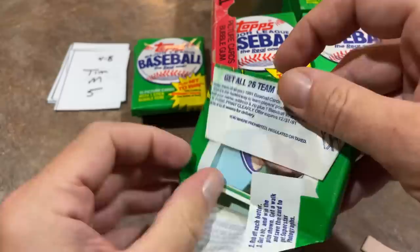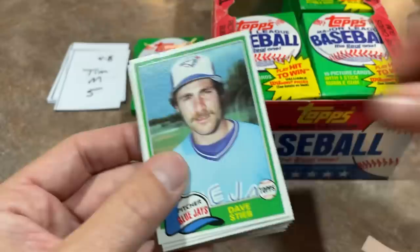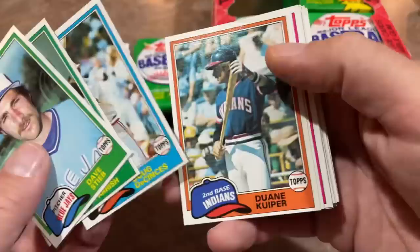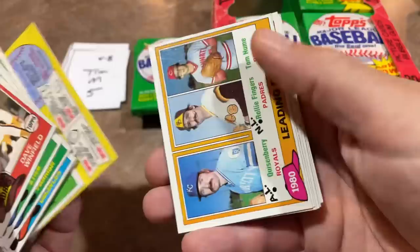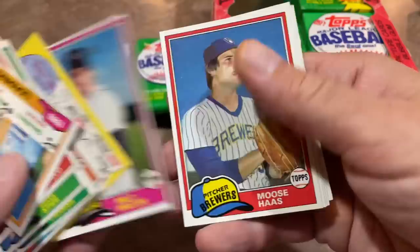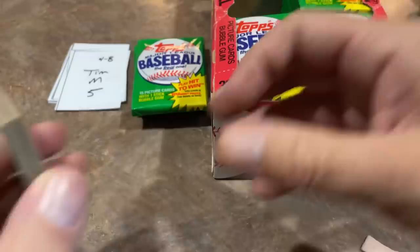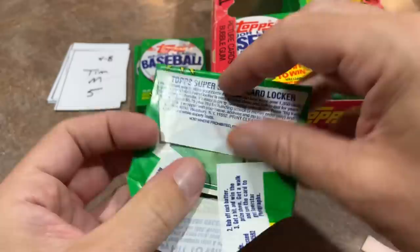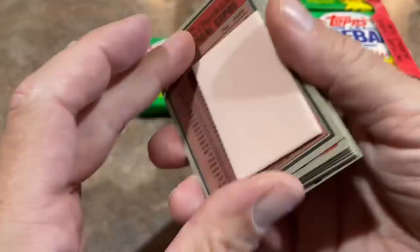Tim's first pack didn't have much. Next pack features Dave Stieb leading off — a great pitcher — along with Dan Quisenberry, Tom Underwood, and Hall of Famer Dave Winfield. Hall of Fame alert! There's also Rollie Fingers, another Hall of Famer. We're going to sleeve up any Hall of Famer we find today. There's a Future Star card — I got a little excited thinking it might be the Tim Raines rookie. Fernando Valenzuela's rookie card also uses that same Future Stars design.